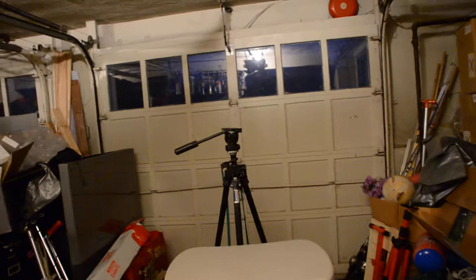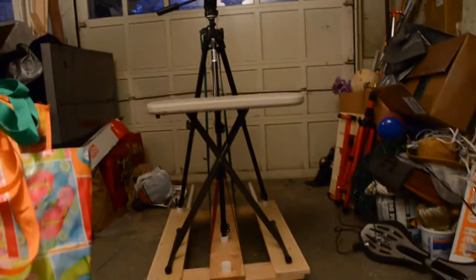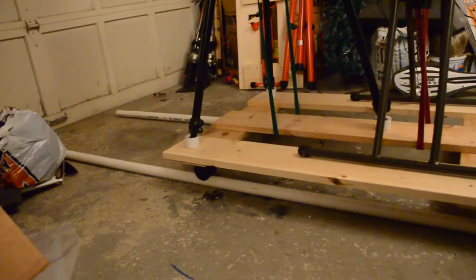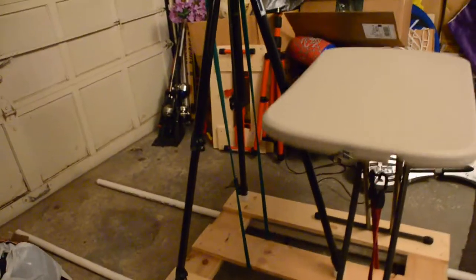This is my homemade dolly rig, basically built the platform using PVC pipes. Right now I have casters on the bottom. I'm not terribly happy with the casters, but I don't have enough time to redo it and set it up with the skate wheels, which would be a much better rolling situation.